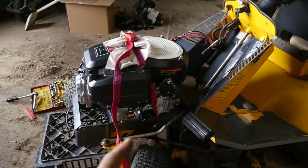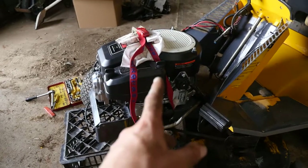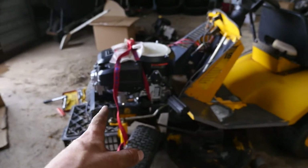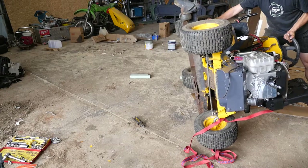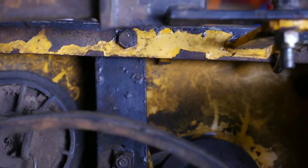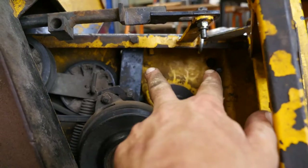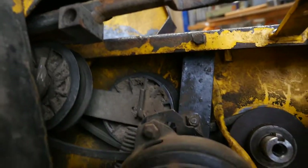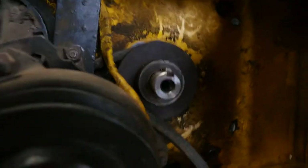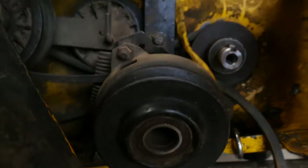I've just strapped the engine down. The bolts aren't in fully yet - I only strapped it down because I want to lean it on its edge so I can work from underneath, tighten up the engine bolts, and then connect all the pulleys. It's going to lay on its side - hopefully that doesn't break anything. It's on its side now. Now I can tighten up these engine bolts as tight as possible. All the bolts are installed - two up the top, two down the bottom. Now I've got to seat that key properly and install the driveline pulley.